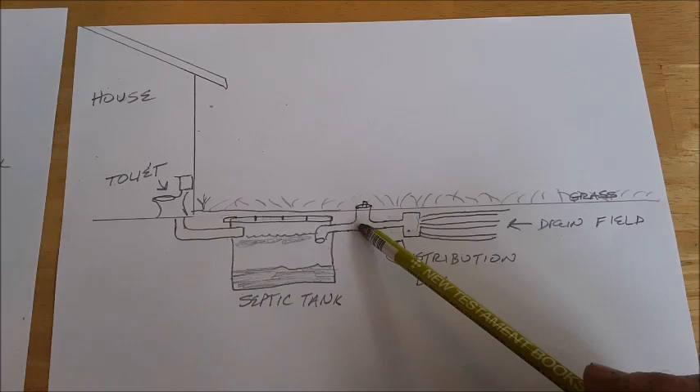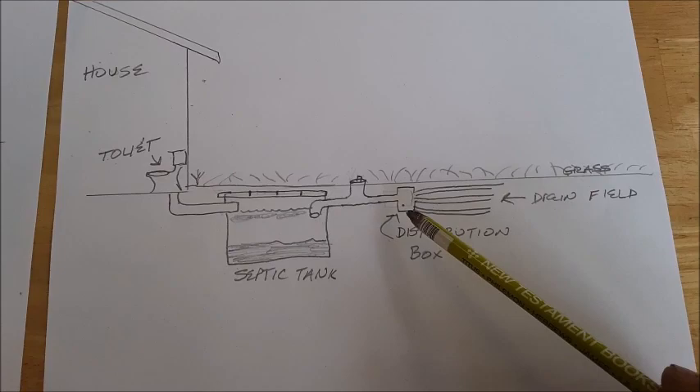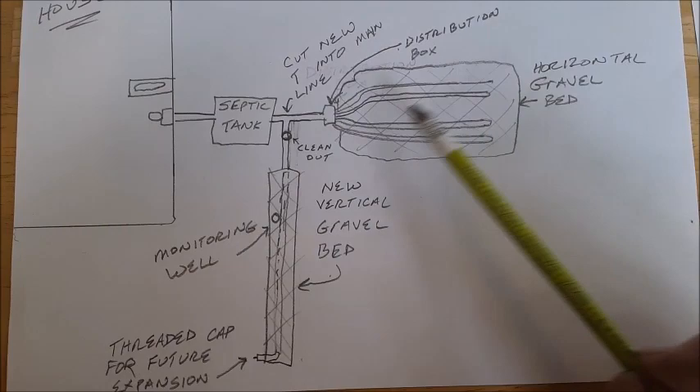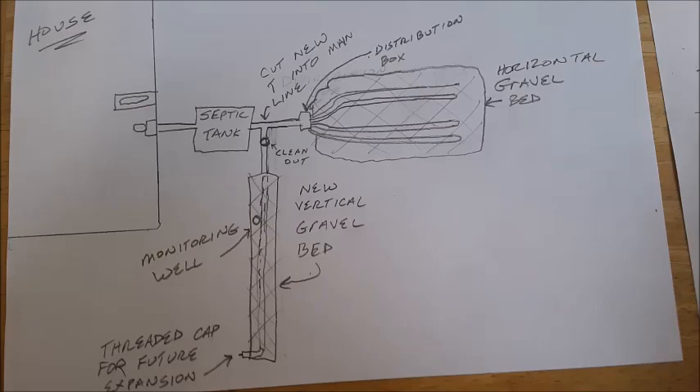I like to install a clean out so I can see how much water is standing in my drain field pipes, but a lot of systems won't have this. From there you come into a distribution box, which divides into several different pipes going into the drain field. Looking down from a top view, the distribution box divides out into four or five different runs, usually surrounded by a gravel bed. Some systems will have environmental domes instead, with several rows going out.